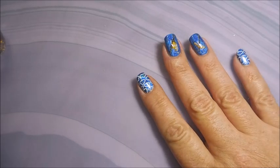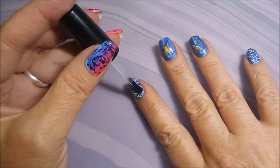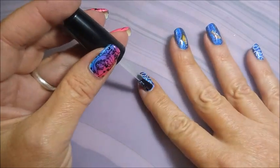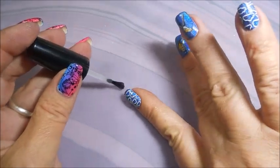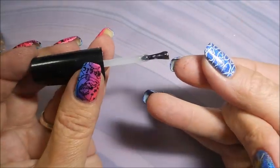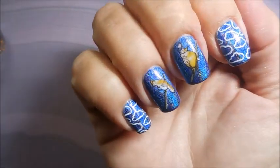Tip wear is normally what I end up with because I don't leave my manis on long enough to really get into chipping. That's why I'm pretty conscious about capping the tips with colors, top coats, and base coats too.